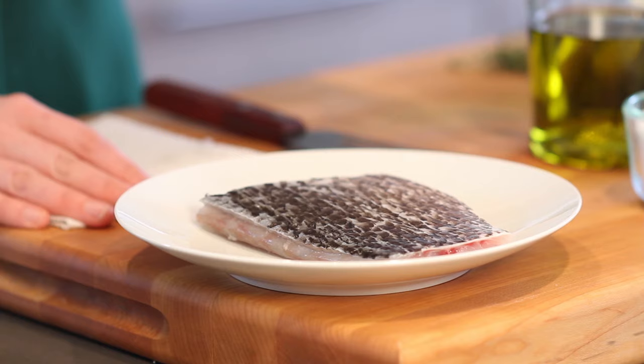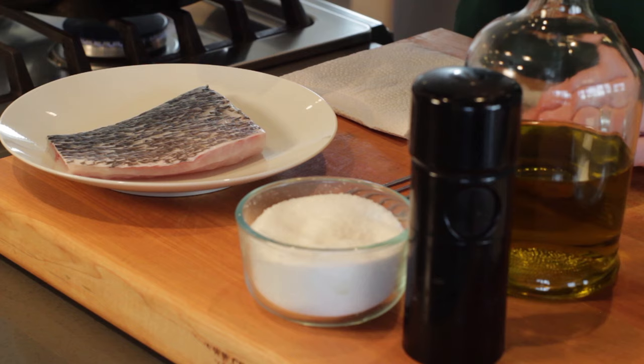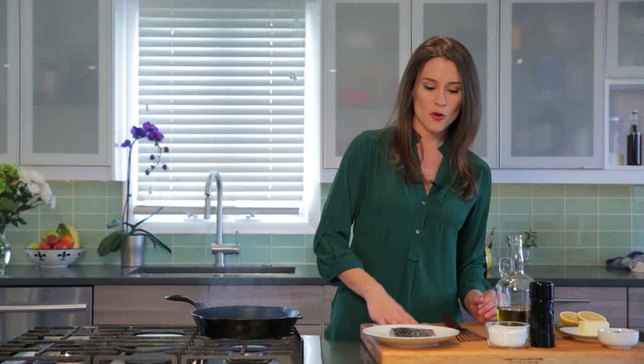You can opt to pan sear fish with the skin on or the skin off, but we're using Australis barramundi today and we're going to keep the skin on. Fun fact: Australis barramundi is really high in omega-3 fatty acids, and half of those are contained within the skin.